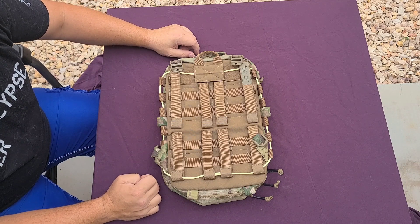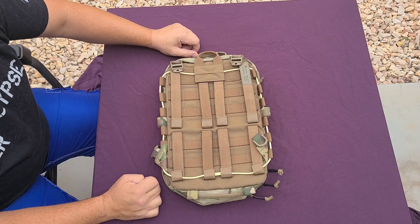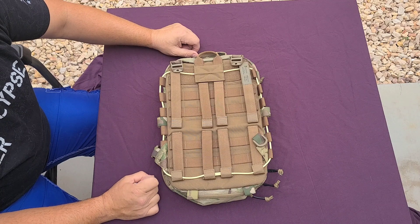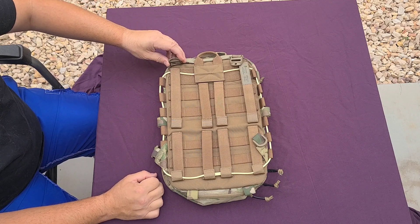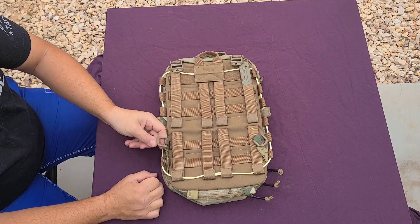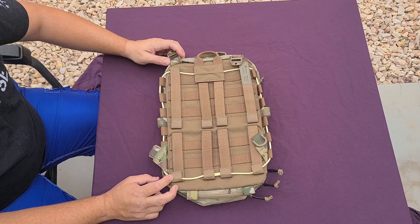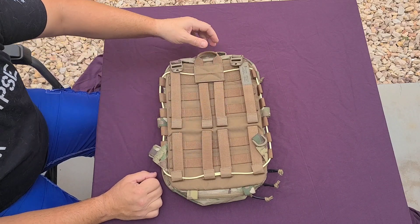A quick disclaimer: it does not come with shoulder straps — you have to buy those separately, they're not super expensive. I need to find the Haley Strategic straps that came with my other pack; I'll see if they fit this because everyone uses the same standard. I'm probably not going to use this as a standalone backpack anyway — I'll be attaching it to my plate carrier.